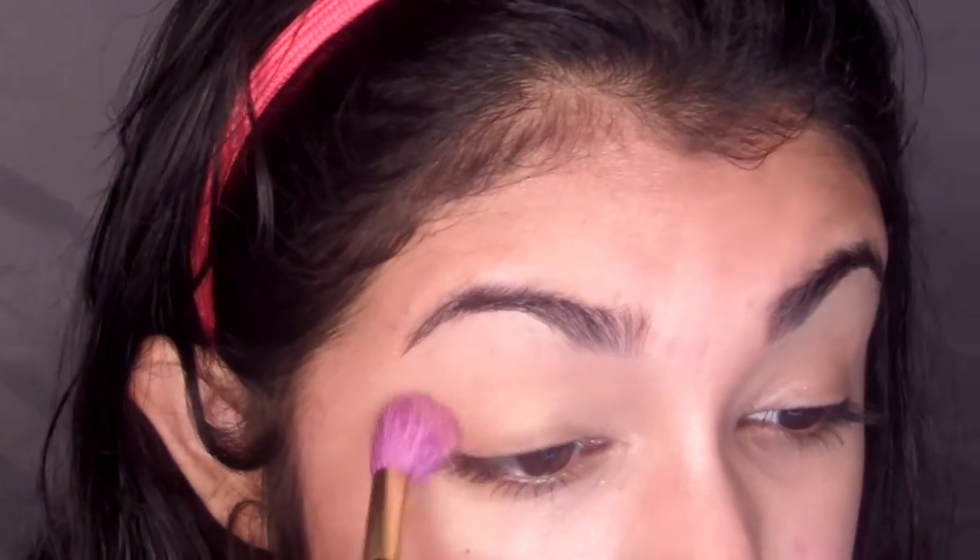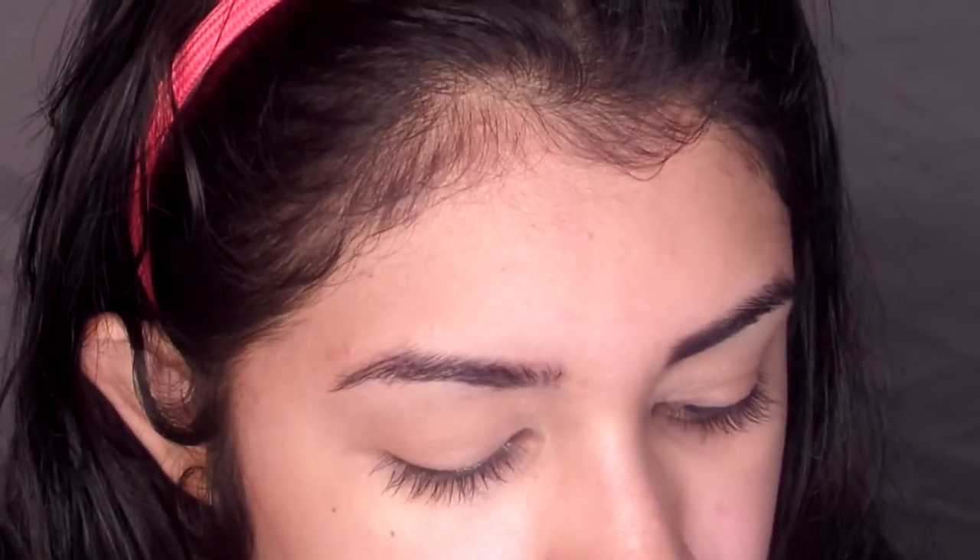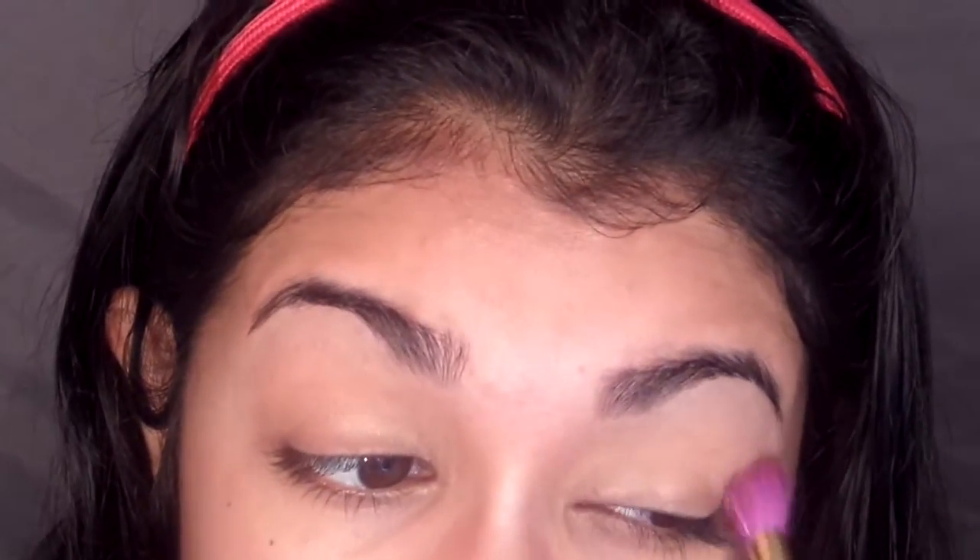I did do a very short demo with this. I'm using the shade Strength as a transition color. This is a satin color, so it's not quite matte, but it doesn't have any shimmer in it. It's a very pretty color, so I'm using a fluffy brush and adding this into the crease.